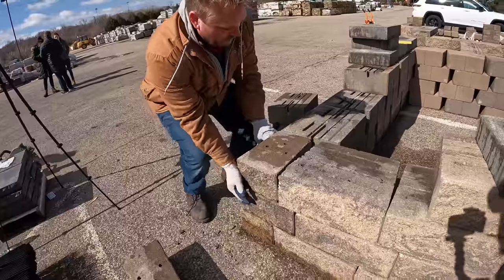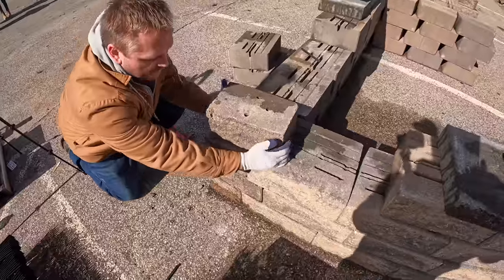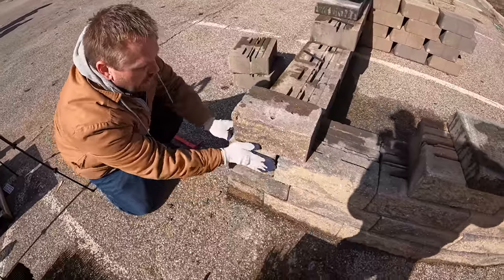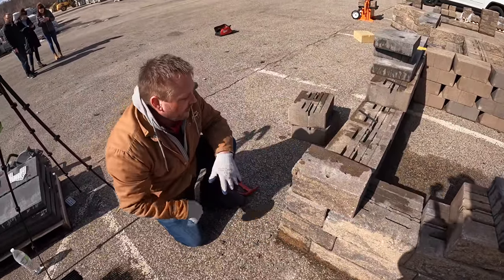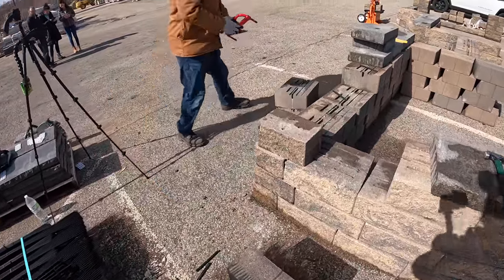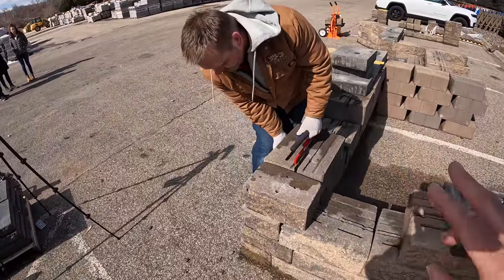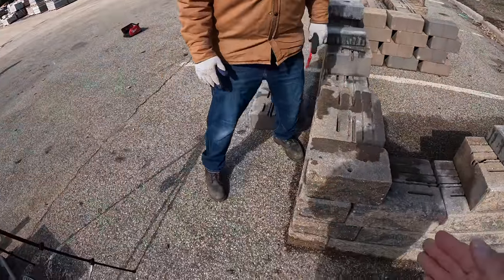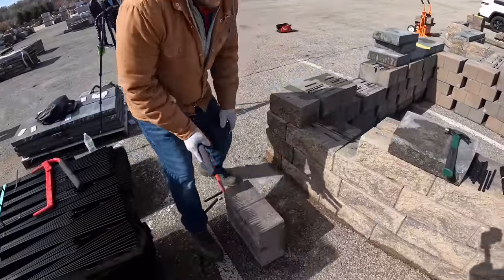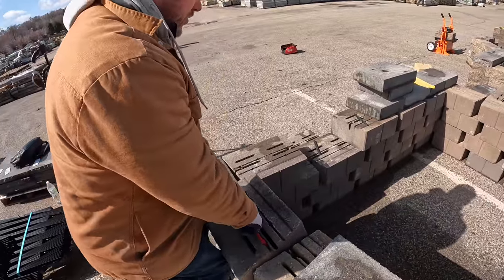This next block we split — again we turn it upside down — and we dovetail that corner together, just like a carpenter does. We want to make sure these blocks are sitting together and tied together, otherwise you're going to have separation over time. After you've done the first two courses, it's basically wash, rinse, and repeat. Every two courses you flip that one half piece. Always build out from your corners, and if you've got two corners, start on both and work toward the middle.